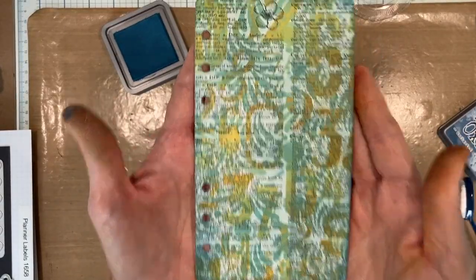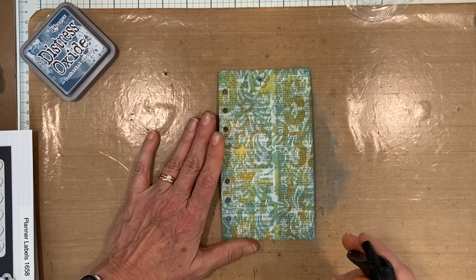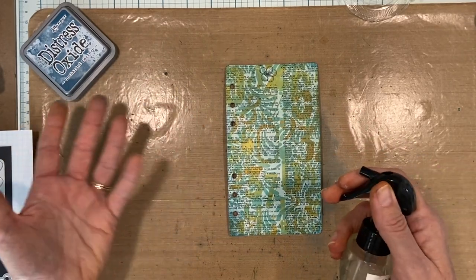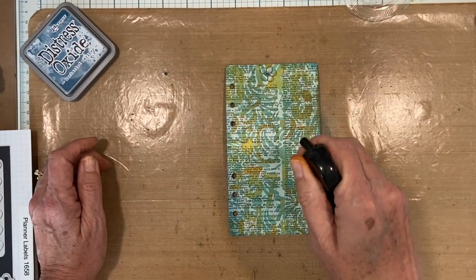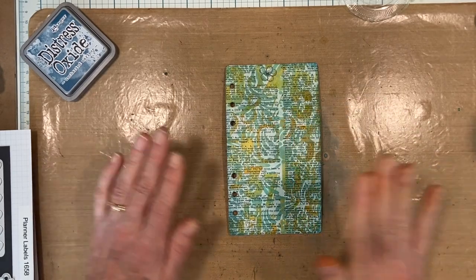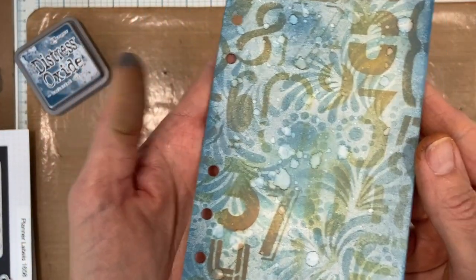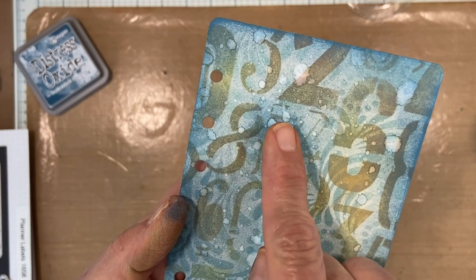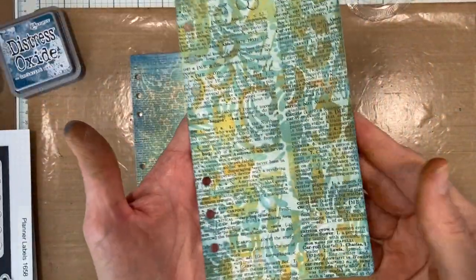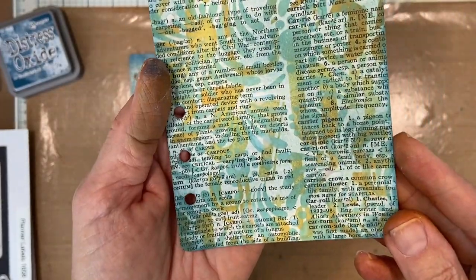Now the last step, which is my favorite thing about distress ink whether oxide or regular, is the reactive properties. All three of those inks are still sort of wet and they're water reactive. So I'm going to take my water bottle and dribble - not spray - so I get some big drops, and I'm just going to let that sit. I'll show you some that I already did over here - you see all those water spots? That's where it was reacting with all the colors and into the paper. I just love that!